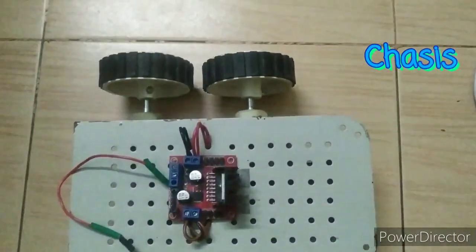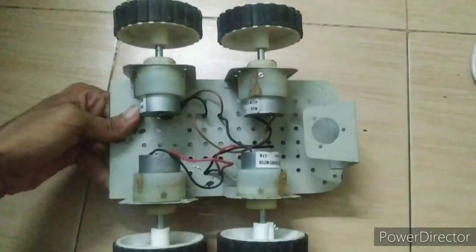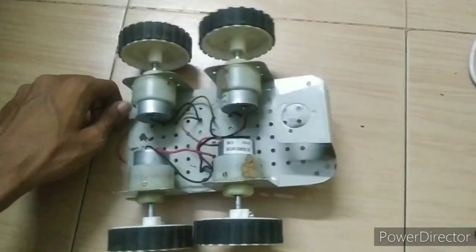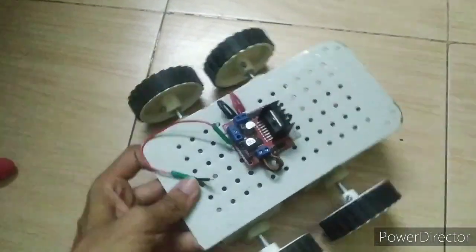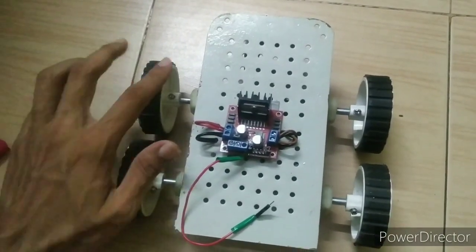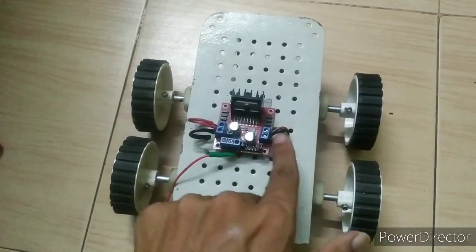This is the chassis. First, take two motors and check whether both motors rotate clockwise or anti-clockwise. Then take both the negative ends and positive ends together and connect them to the inputs of the motor driver. Do this for both sides of the motors. This is the negative and positive of the left-hand side, and this is the negative and positive of the right-hand side motors.